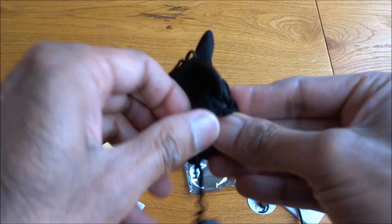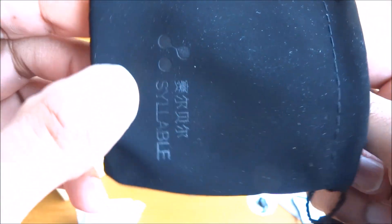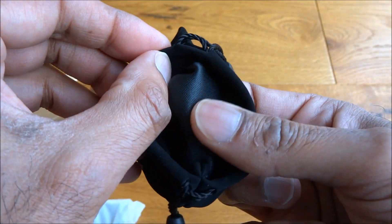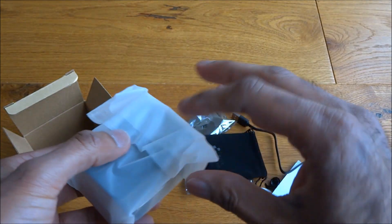The carry case has a very nice soft material with some string there just to tighten and close it — sort of a soft material on the outside, very smooth inside.